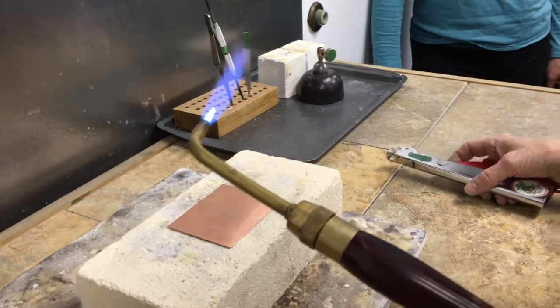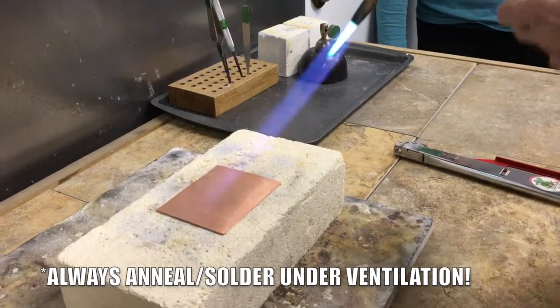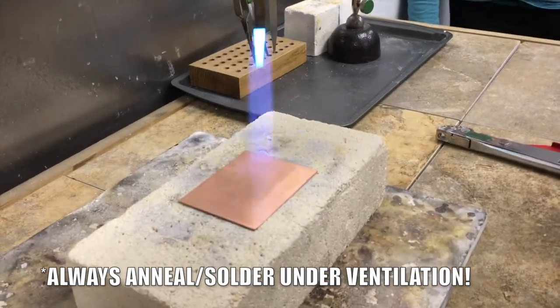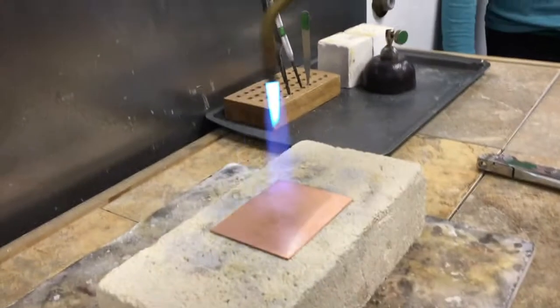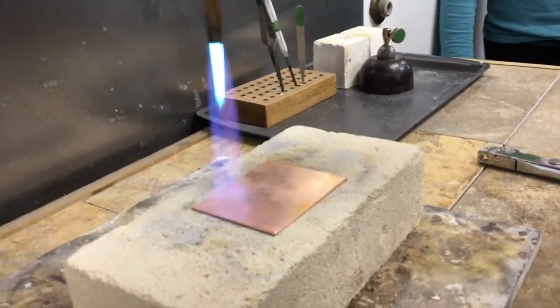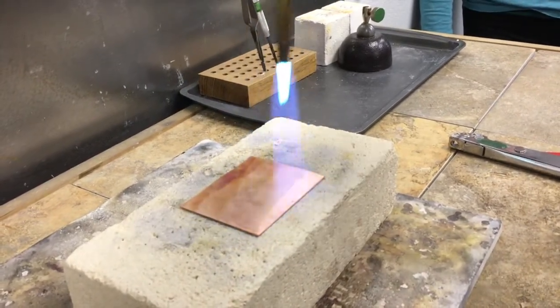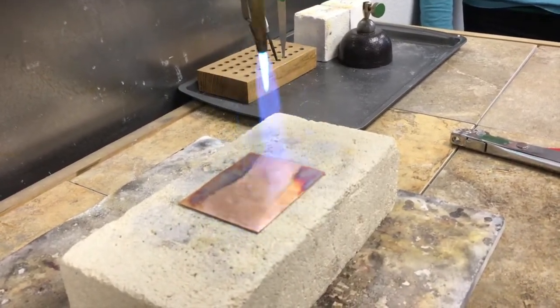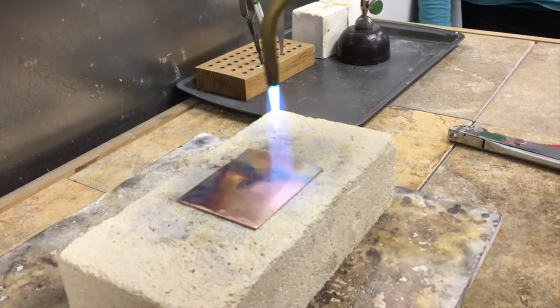So you want a fairly decent plane. The faster you go, the quicker it's going to happen. Because when you're moving from side to side, the side you're leaving is cooling. So I like to see how it's starting to change colors now.